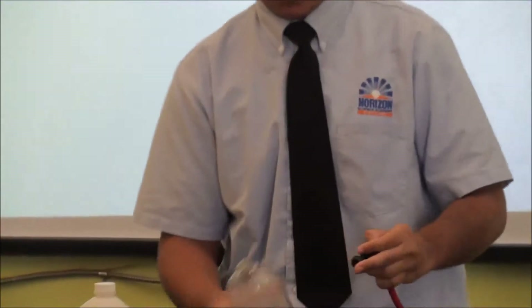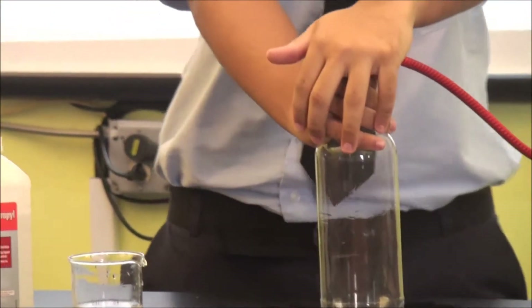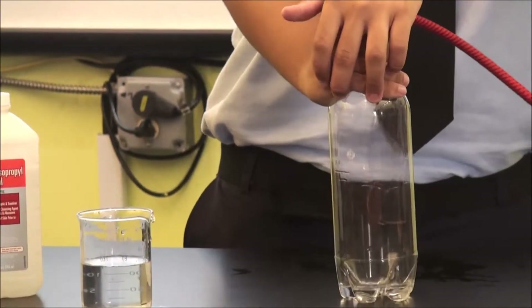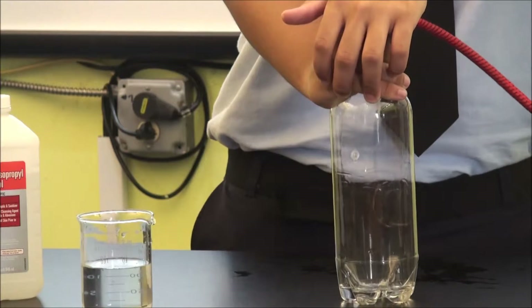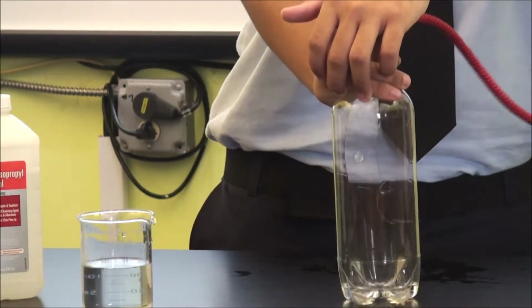All right, now let's try this ten times. Now as you can see, the cloud sort of disappeared — that's because the pump is kind of making it condense and making it seem invisible, basically.